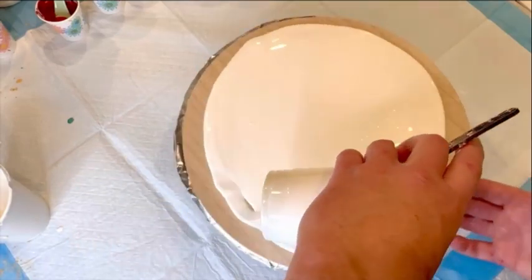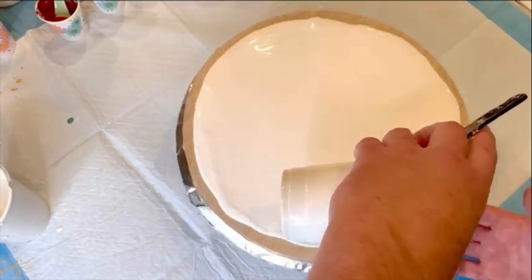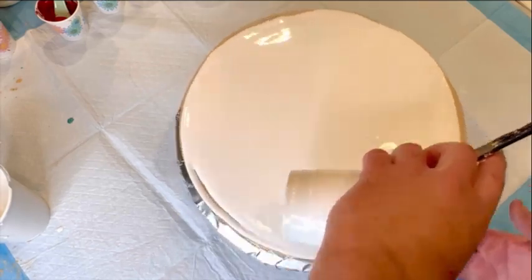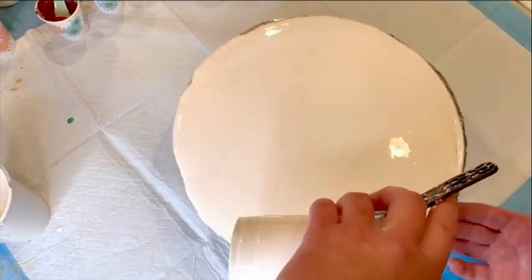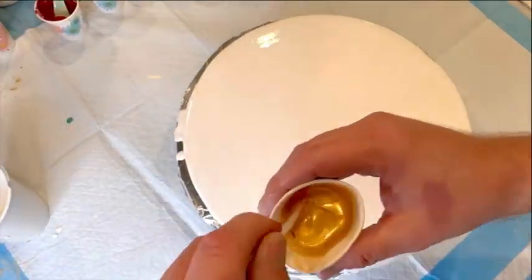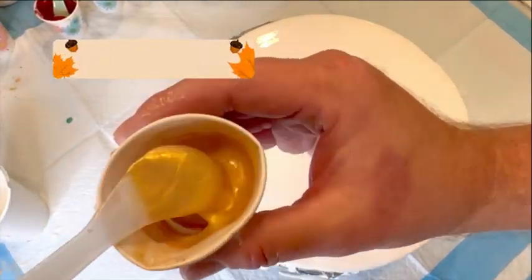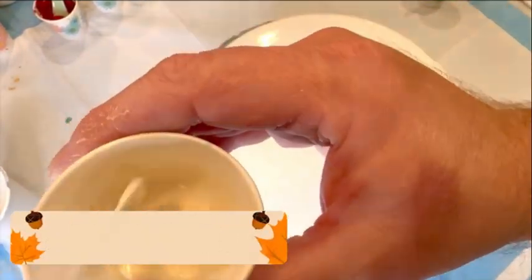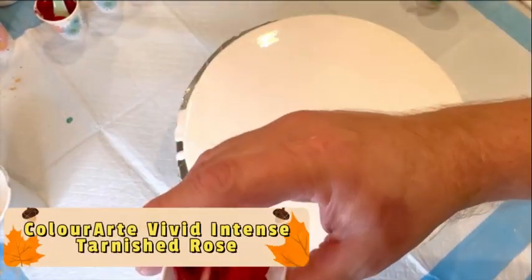I'm going to be doing a fall color themed bloom on my wooden plaque — you can see I'm putting down my house paint pillow and getting ready. I'm showing you my paints and pigments and I used a wide variety, from TLP to Color Art to Black Diamond and even Liquitex.